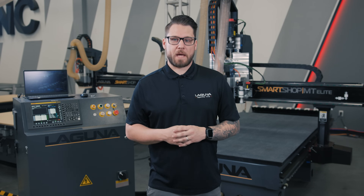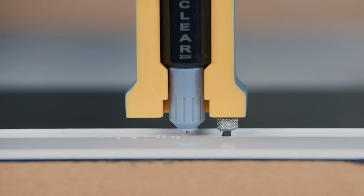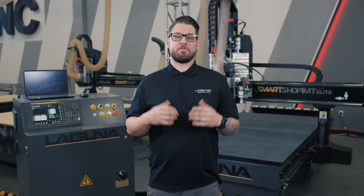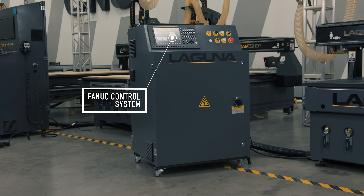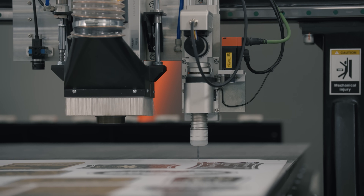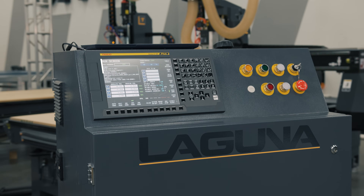This machine is also compatible with the quill that will help you conquer all of your ADA and Braille needs as well. The second feature that stands out the most is going to be the FANUC control system. FANUC offers 24/7 technical support as part of FANUC America's Service First commitment, guaranteeing our customers lifetime maintenance on all FANUC products.